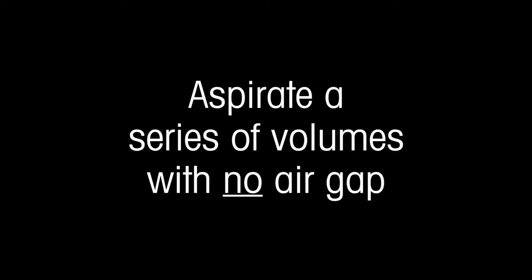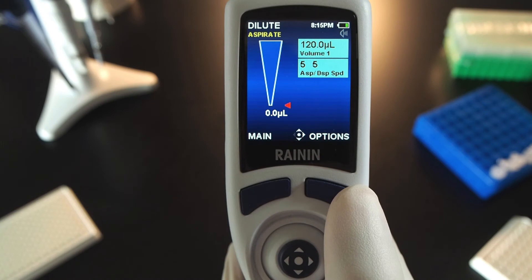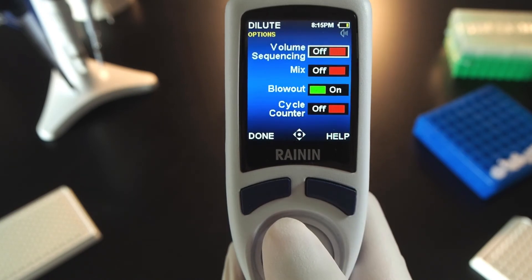Aspirate a series of volumes in the same tip with no air gap. Press the button on the right — Options. Press the joystick to turn on the first option: Volume Sequencing. Press done.